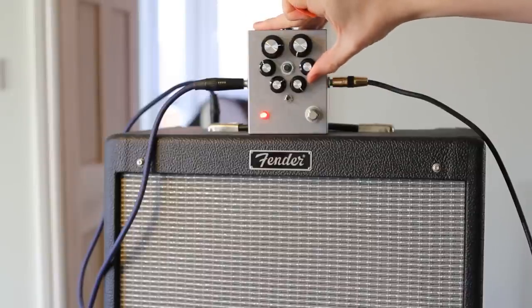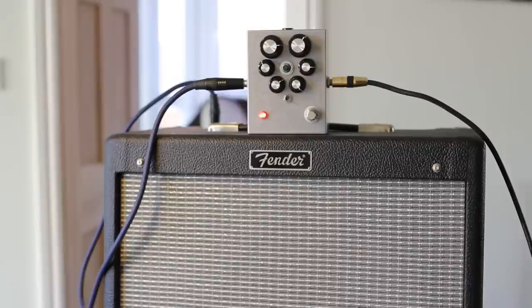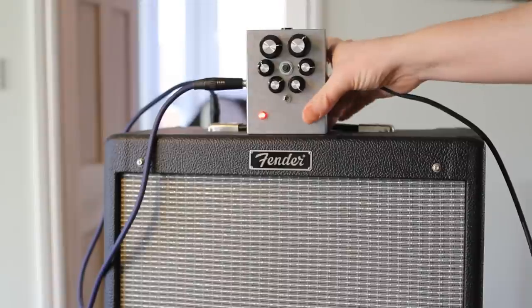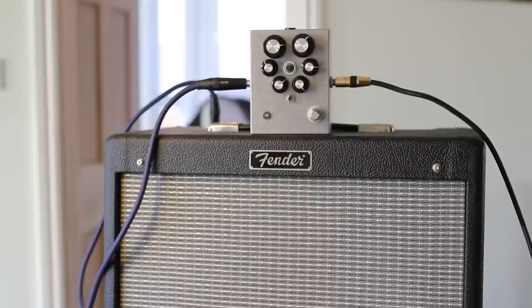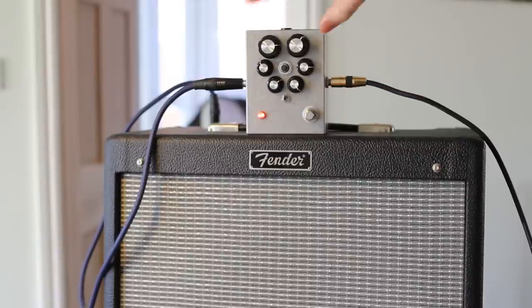If we kind of roll back the volume a little bit and then start bringing the actual fuzz up a tiny bit on that. That's giving us a bit more grit to it. We can kind of see where the fuzz is starting to come in now.